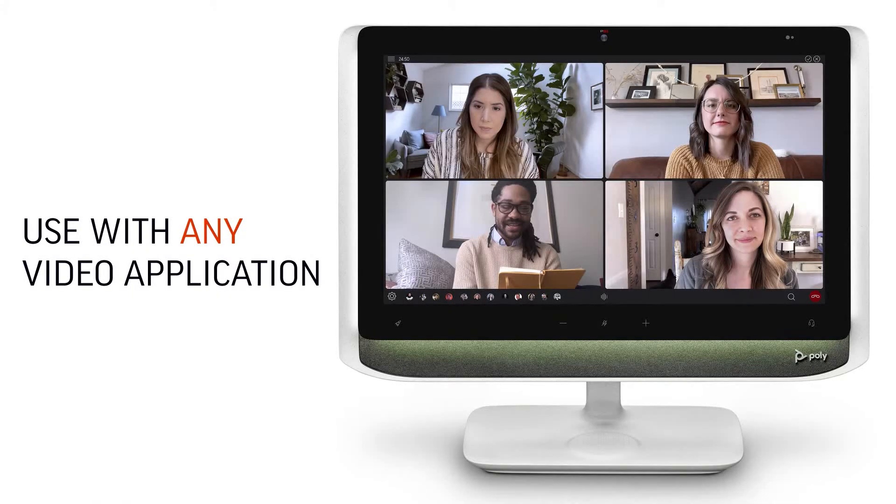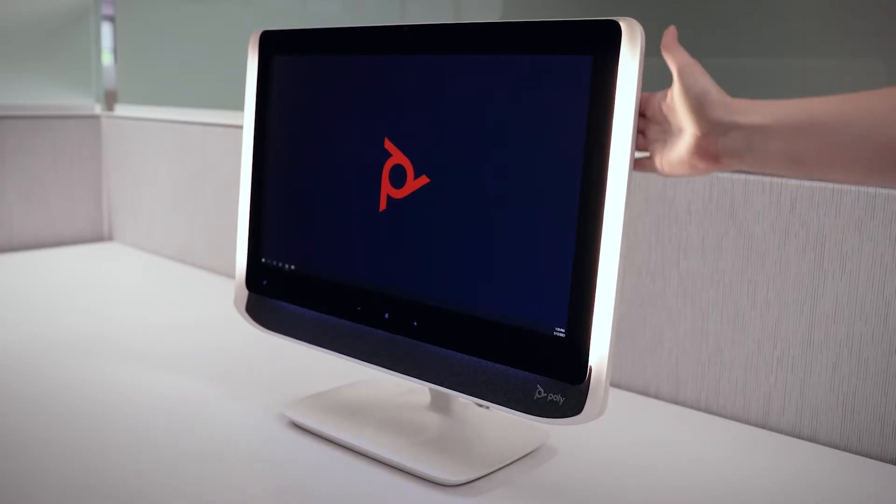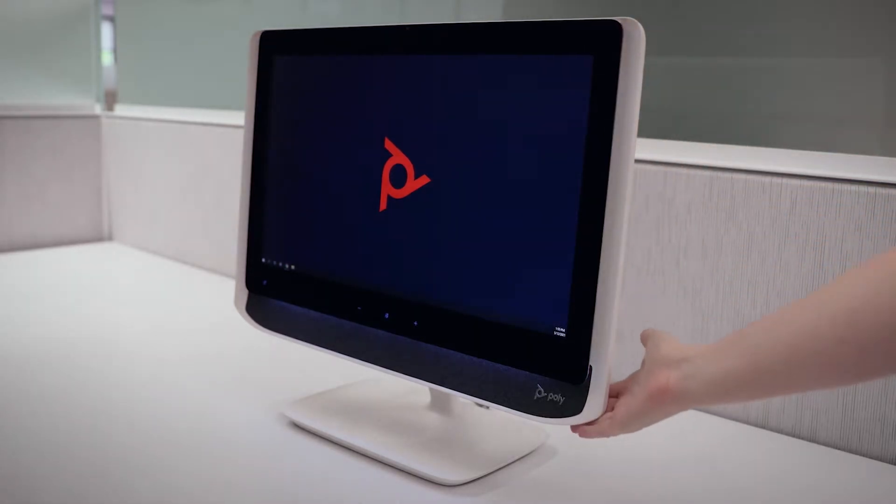It works with any video app. When you join a call, the LED lights on either side of the display turn on. Move your hand up or down along the side to brighten or dim the lighting.